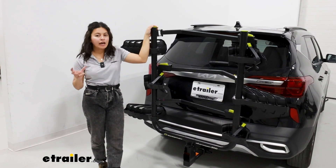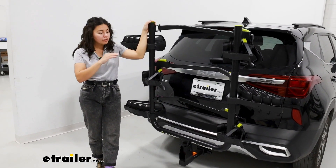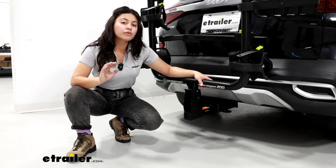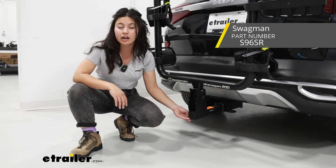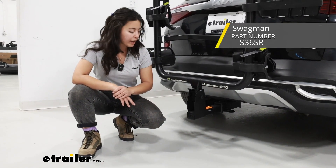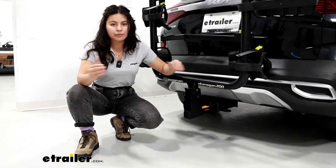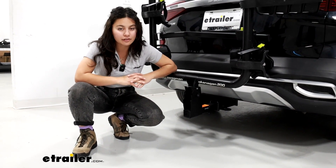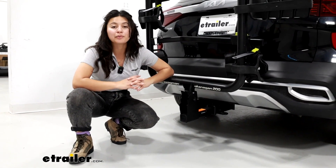Once you have everything assembled, it's simply a matter of removing or adding on eight bolts to convert your two-bike to a three-bike or back and forth. This is designed for the Okanagan 200 only, which is the two-inch version of this bike rack. There's also an inch and a quarter version, the Okanagan 125, and you cannot put the add-on on that one because it would give too much leverage for those inch and a quarter hitch receivers. So double check your current platform rack just to make sure that this add-on will work for you.